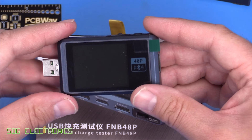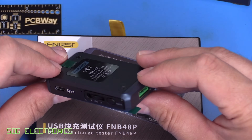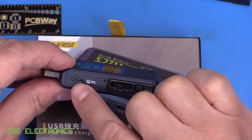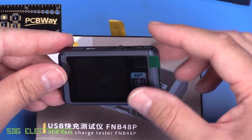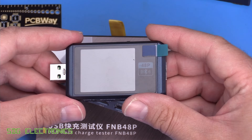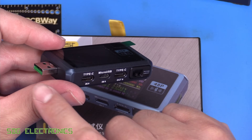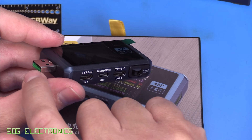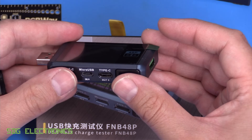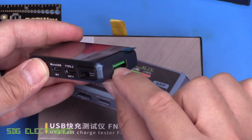The USB tester is nicely built, fully enclosed in metal. The version with Bluetooth allows either Bluetooth or PC connection to stream data and control the device remotely, so you can view waveforms on a PC rather than just the small display. There are three power input connectors: standard USB, Type-C, and micro USB. Output connectors for the device under test are Type-C and standard USB.